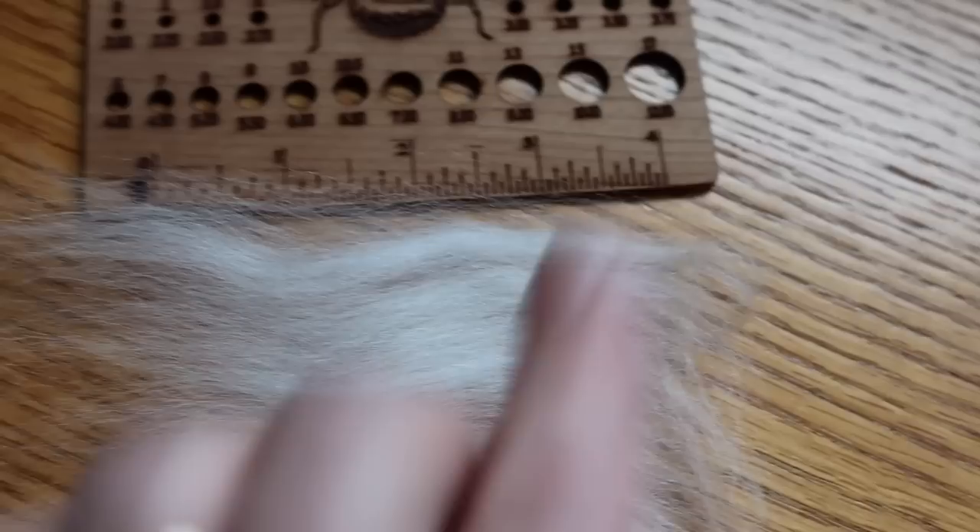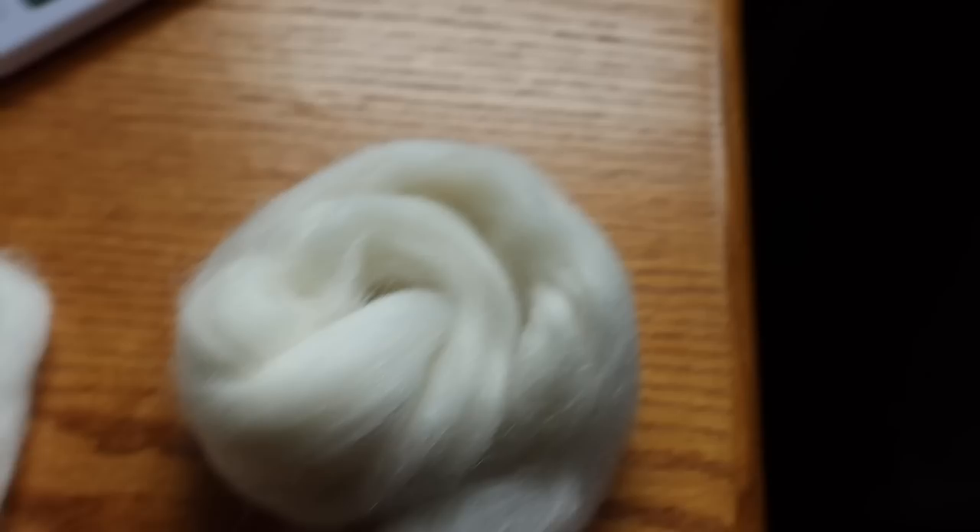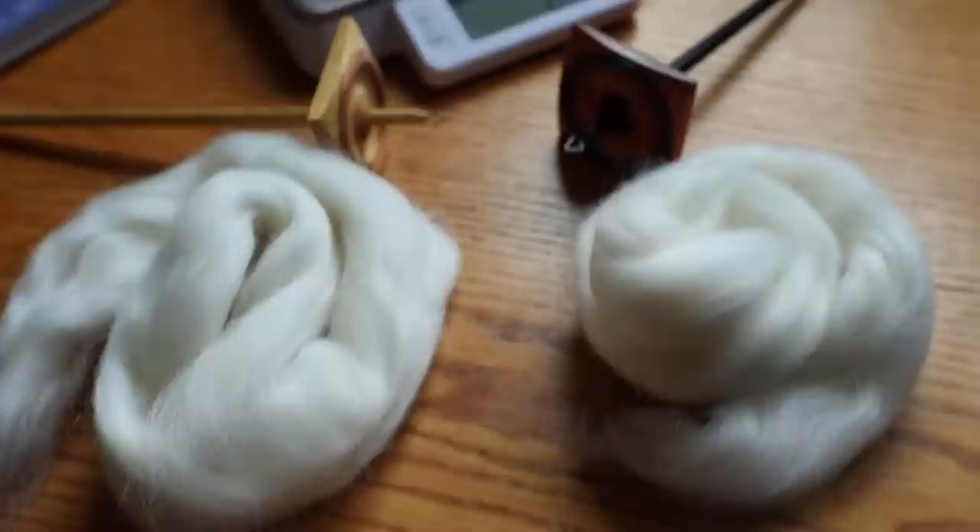I've got my two piles of about 12 grams each, and these two beautiful spindles from Steve Paulson and Connie over at Spindlewood Spindles.